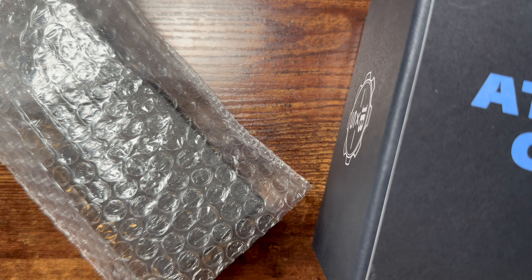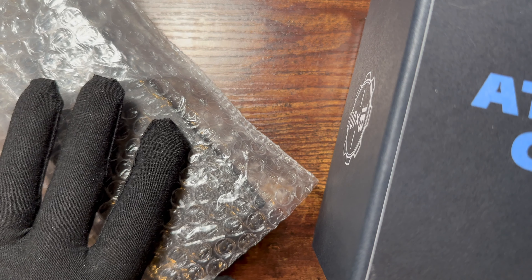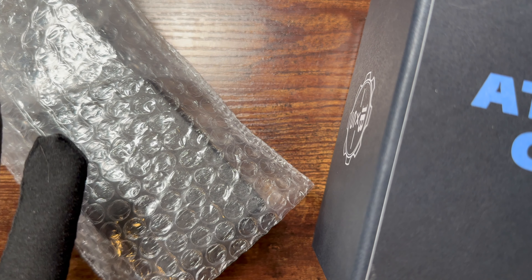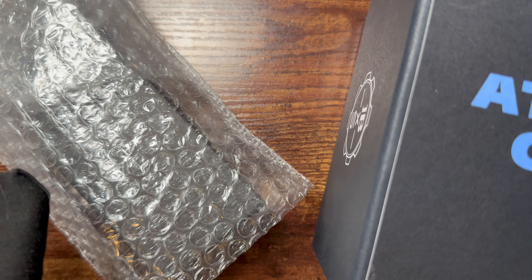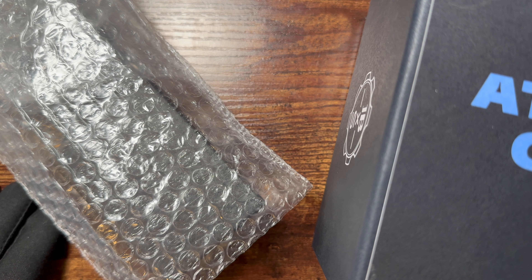Welcome back. Today we're doing a fun video — an unboxing and comparison of a real Blancpain x Swatch versus a fake, to see if we can determine some differences and spot telltale signs that you're looking at a fake.